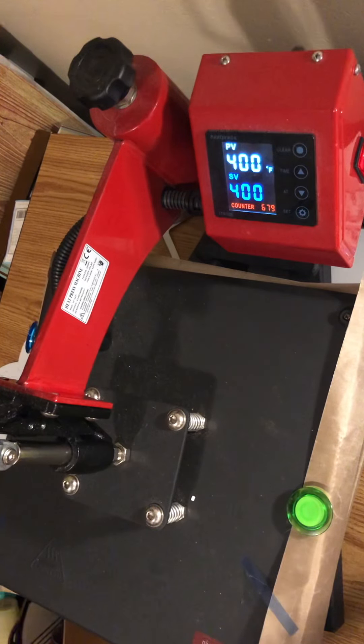As you can tell by the description, we're going to be pressing a heart-shaped puzzle. This is sublimation. This is a gift for my brother. For those of you who are new and do not know, we lost our mom in June — she passed in June.